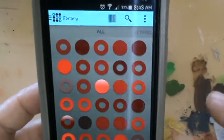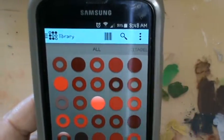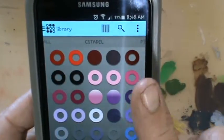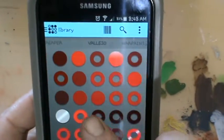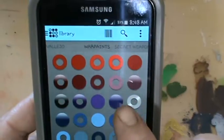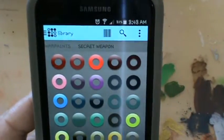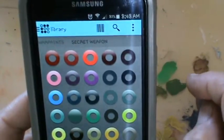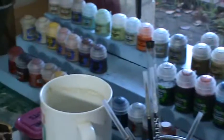Here we have the library. You can pick what type of paints — so far I've got the Citadel paint range, the P3 paint range, the Reaper paint range, the Vallejo paint range, War Paints, and Secret Weapon. These are the ones I have. I have a lot of Citadel — all the Citadel shades, glazes, some technical stuff — and now I'm trying out some of their other ranges.